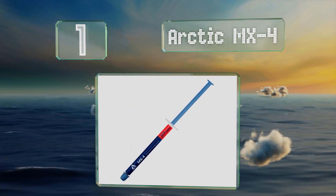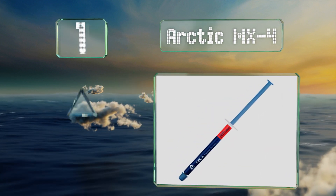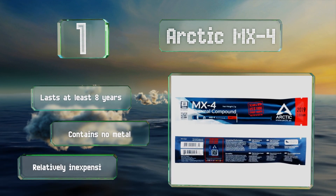Coming in at number one on our list, Arctic MX-4 is easy to apply and remove once it's time to upgrade again. Its formula was recently updated to keep it from drying out. It lasts for at least eight years and contains no metal. It's relatively inexpensive too.